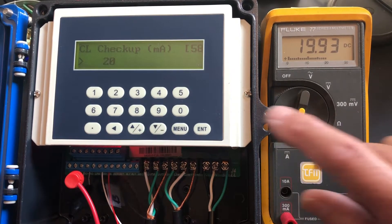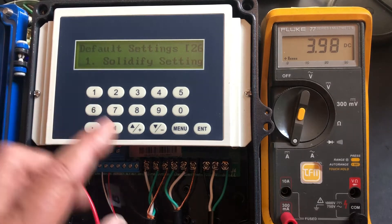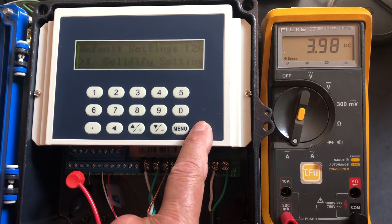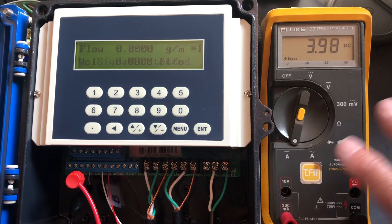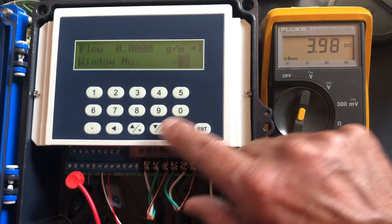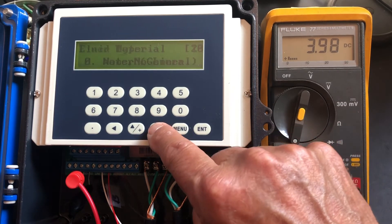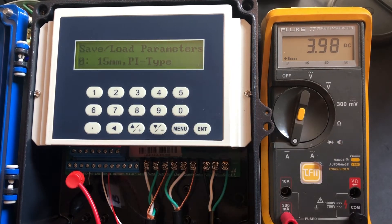Once everything is set, go to Menu 26 — this is where we save the settings. When you hit it the second time, you'll hear a beep, which means it's saved those settings. The meter is now off and running. If you go to Menu 10, you can see what's happening and review the information. Leave the meter running and it'll revert to a real reading. So there you go — how to hook up a 4 to 20 milliamp to any device to this meter, and how to check it. Thanks.